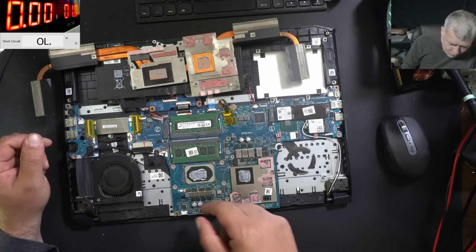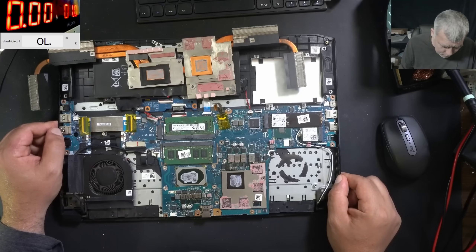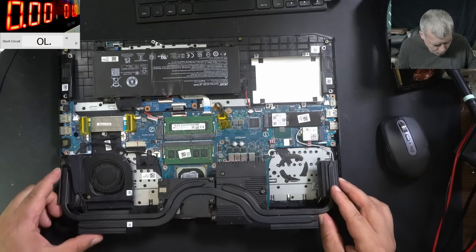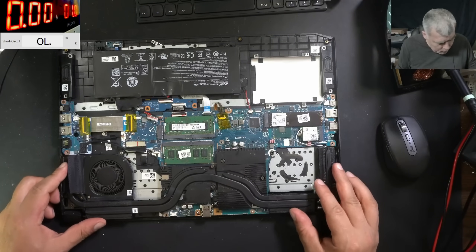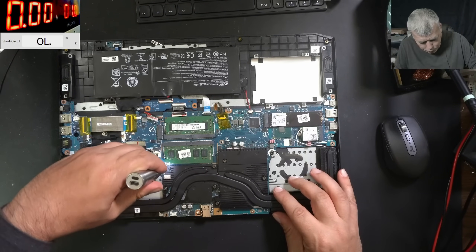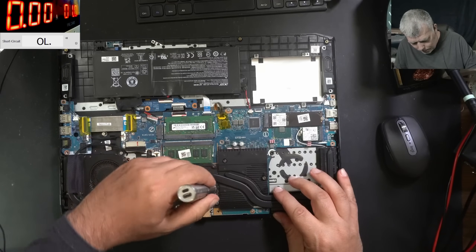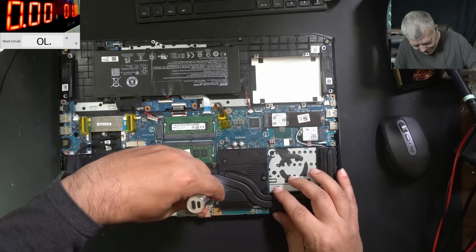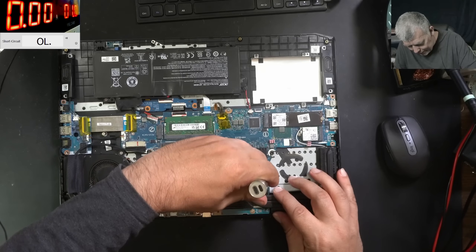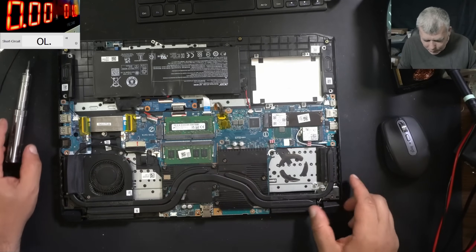But wait — do you think there can be liquid damage on other parts of the motherboard? No, everything else is looking good. Okay, let's put back the heatsink. I'm lucky today, I'm lucky. The heatsink is back, we don't care about the fan anyway.